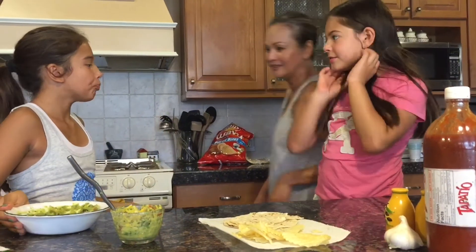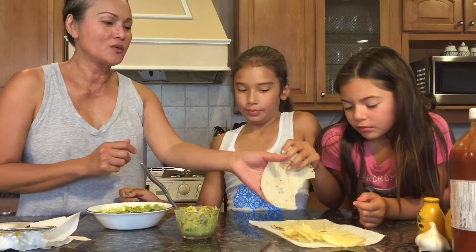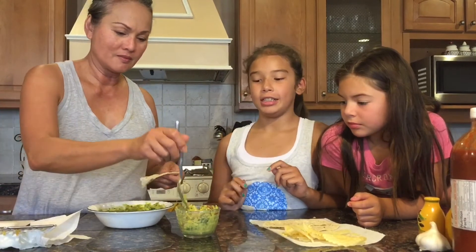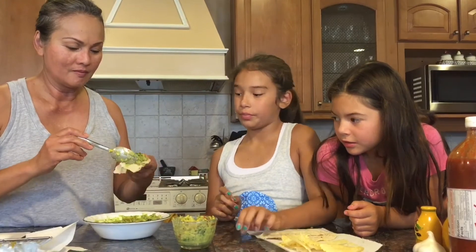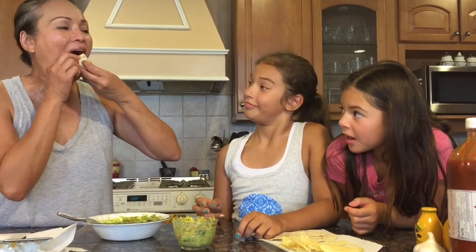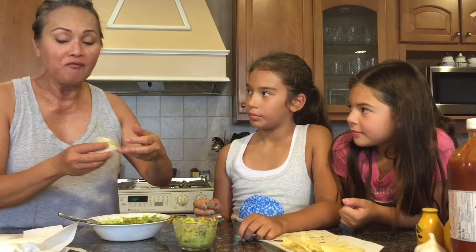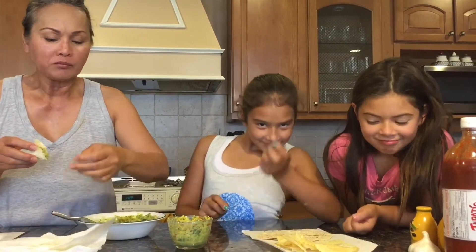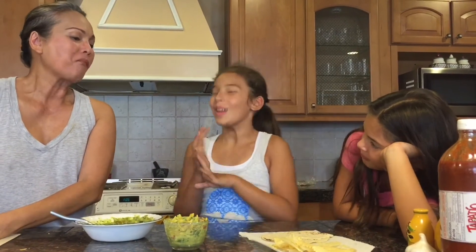So here's our grandma. Hi! You can try it with the Lay's Chips, but which one's better? This one. Okay, I'm gonna try it without cheese and with cheese and we'll see. She's trying the one without cheese. I think the cheese is good. Very good guacamole. Mmm. With cheese. With cheese, for sure. Yeah, we like it with cheese.